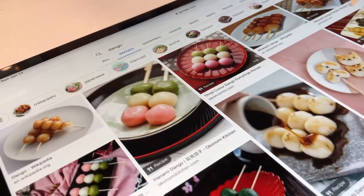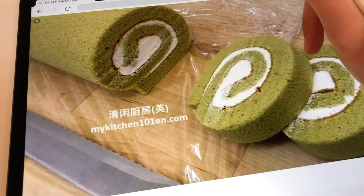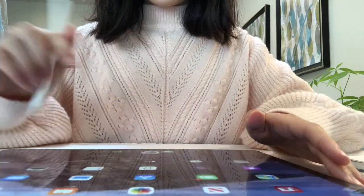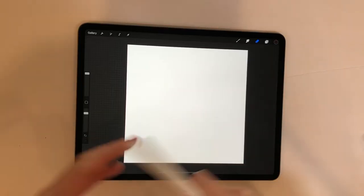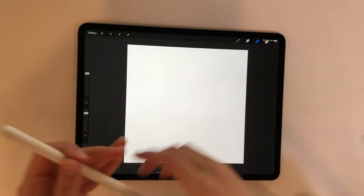I started out by getting a reference for my design. Today we'll be drawing some dango, onigiri, rice triangles, and swiss rolls — these honestly made me hungry just by looking at them. Now it's time to pop in our tunes and start designing.